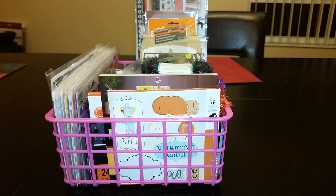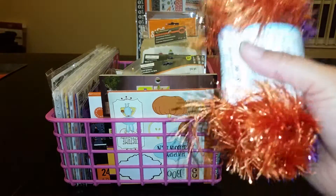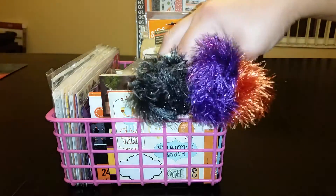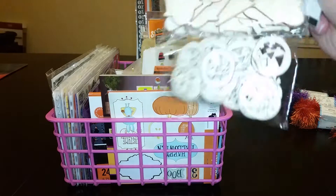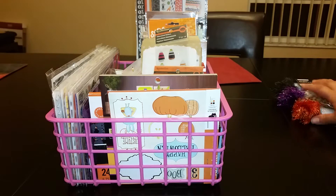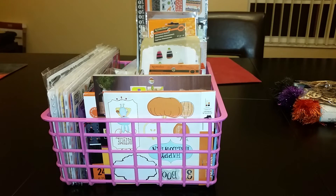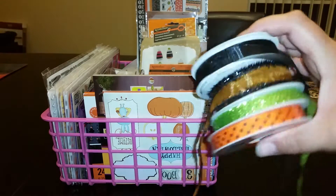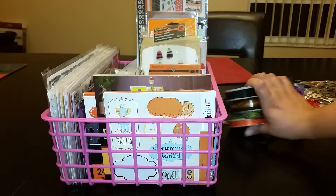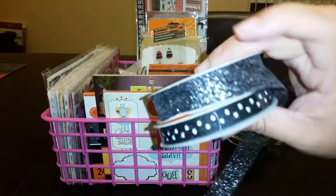Let me bring my basket over — there's a ton of stuff in here. If you saw my previous video, I did pick up this eyelash trim in three colors. I may use it in my album or for other projects. I also have wood veneers I picked up at Michaels tonight. And I have a lot of Halloween ribbon — here's some right here, and I really love this one.